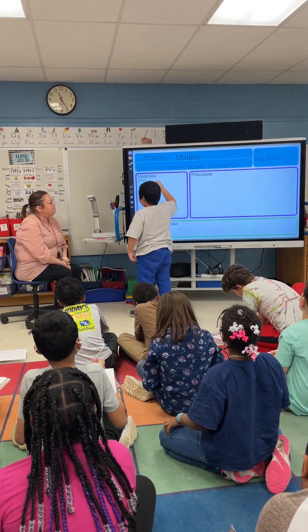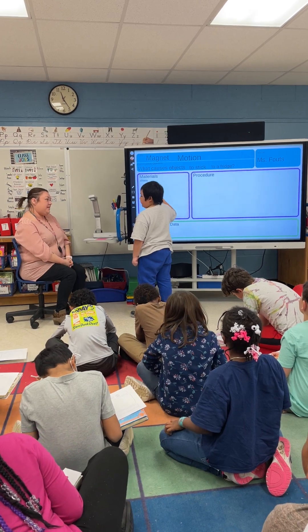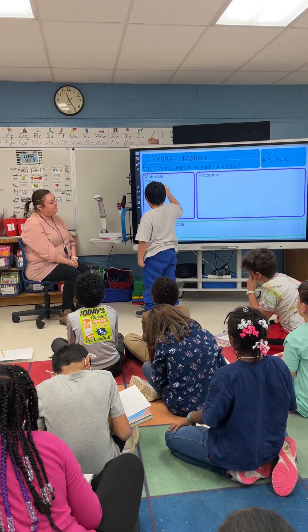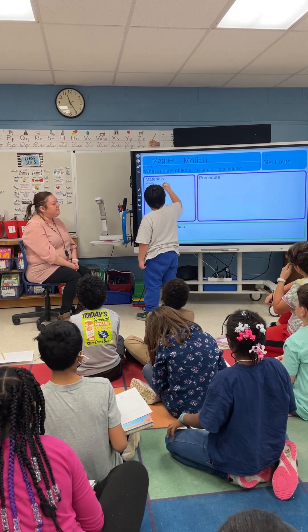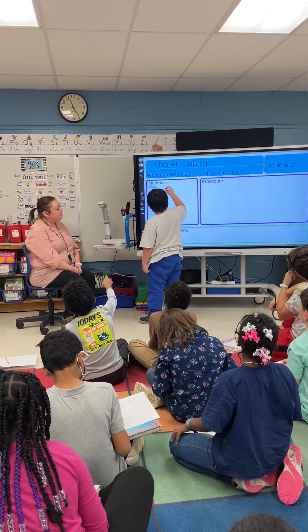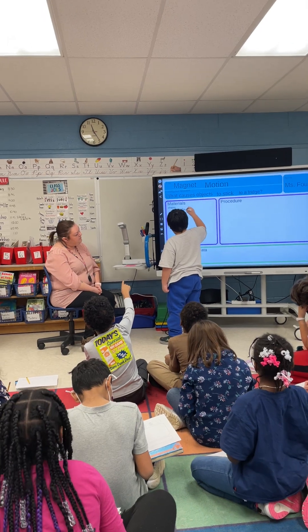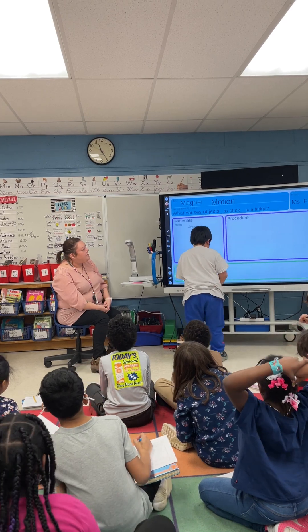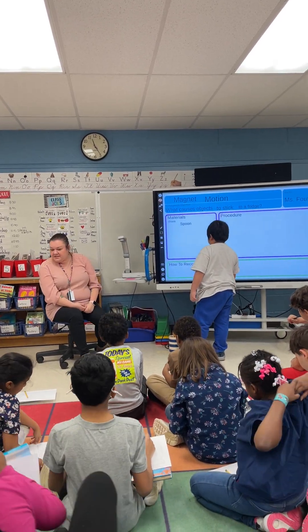Remember, we can't put our hand on the board. Do you want help spelling spoon? No. Not all of our friends can read cursive yet. He's doing very good. Did you write spoon and chairs? Yeah.